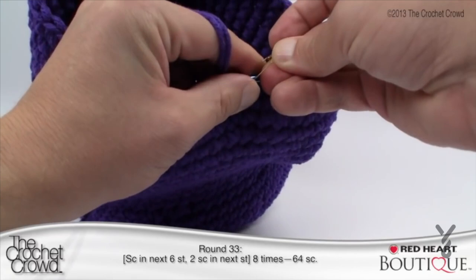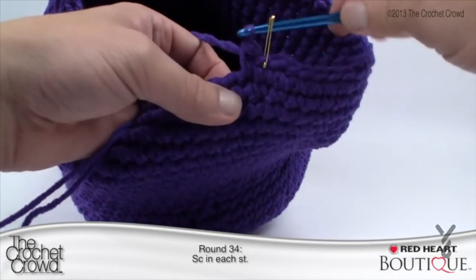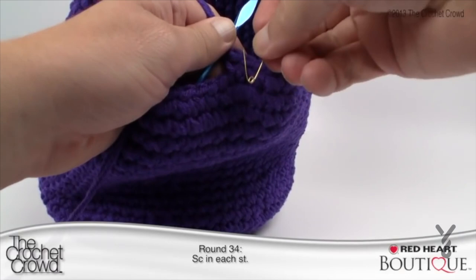Round 34: simply single crochet all the way around — no fancy stitch work. Single crochet into each stitch going around. Coming back all the way around, final stitch is a single crochet, put the stitch marker back in, and we're ready for the next round.